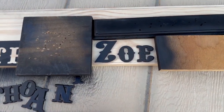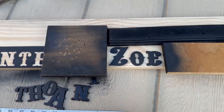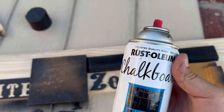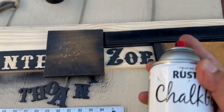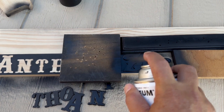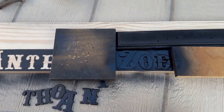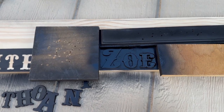So that I don't overspray, I put out just wood to cover the other letters. Once again I get that chalkboard paint and spray it again — a little more. Now I just let it dry and repeat the process.